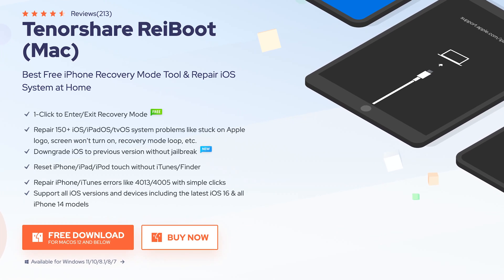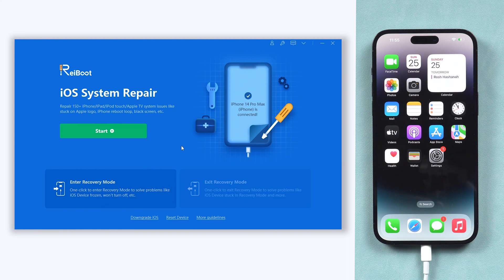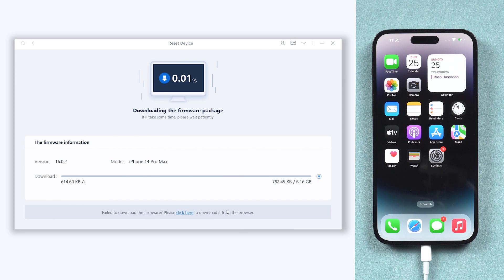Check the download link in the description and download it. Once installed, connect your iPhone 14 to a PC or Mac and open Reiboot. Click the Reset Device option at the bottom, then choose the Factory Reset option. It will require downloading firmware to factory reset your iPhone 14 — click it.